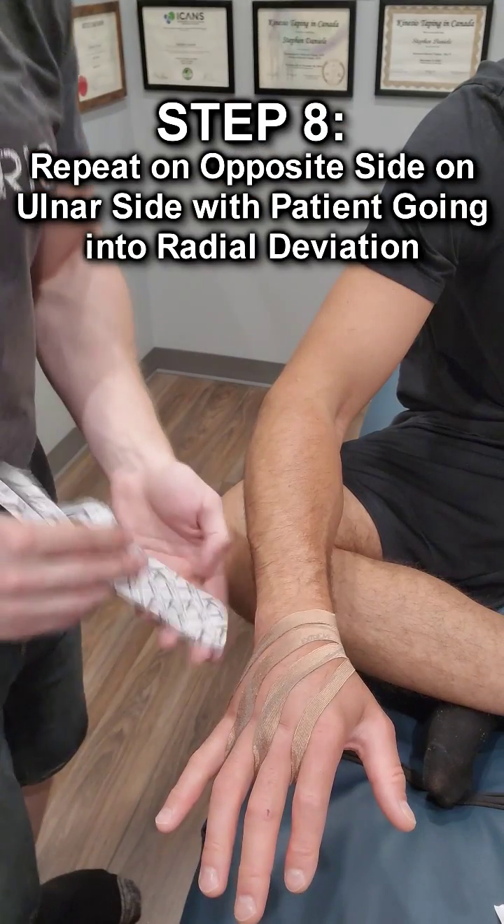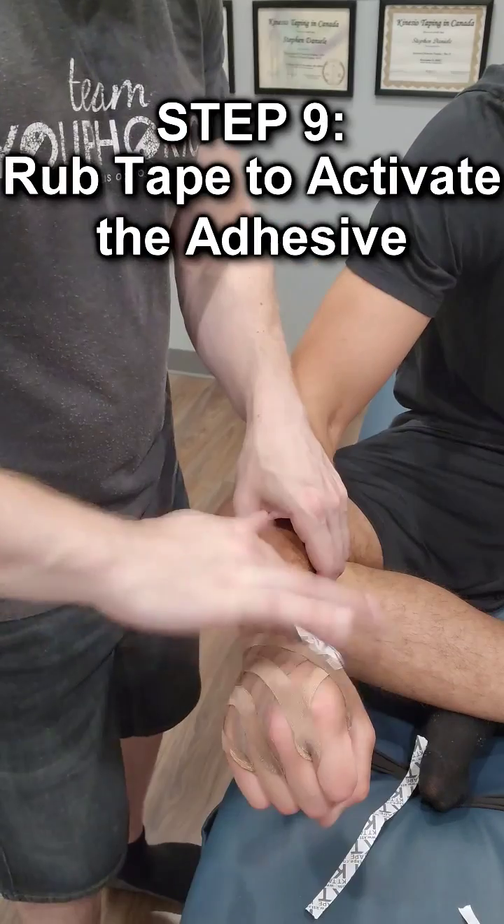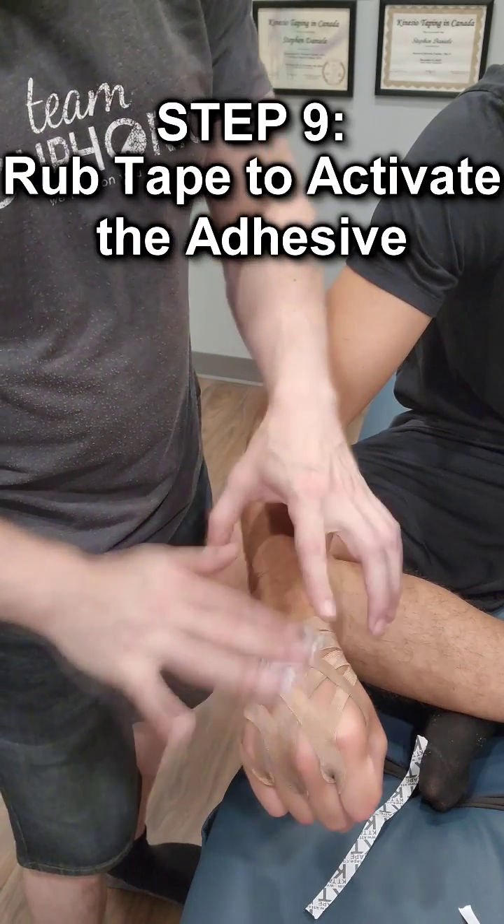Now with this one, you want to do the same thing, only you're going to go on the opposite end and wrap it across that way. When you rub the tape it activates the adhesive, because it's heat activated.